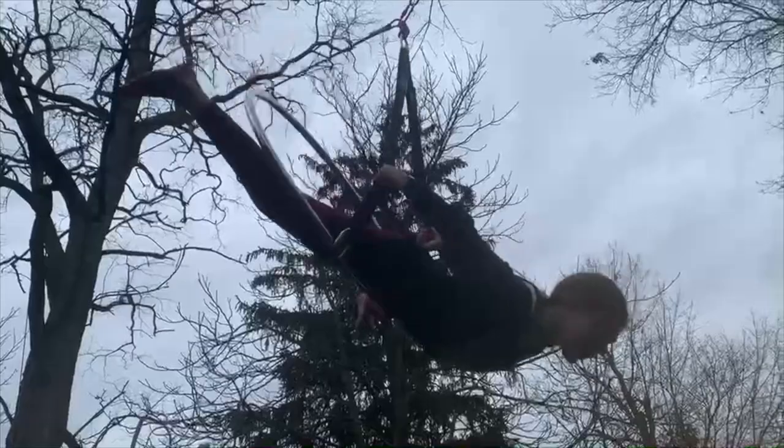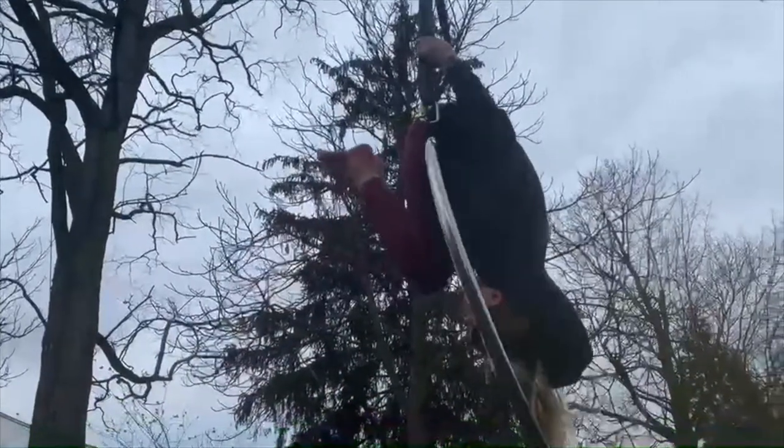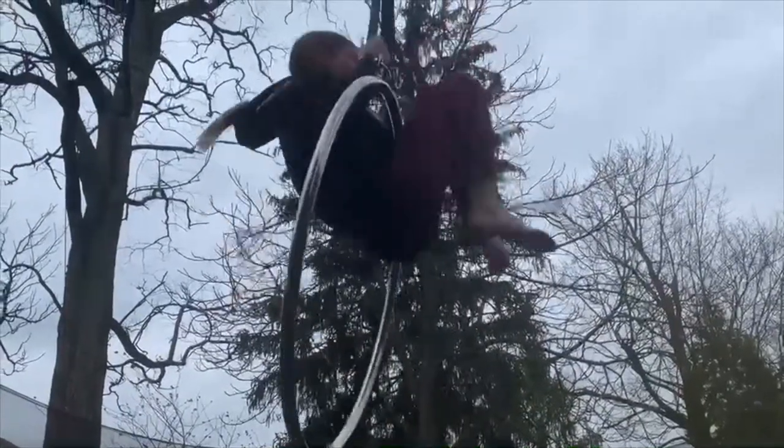There are a few different methods to get out of it. The method I'm demonstrating here is the roll-out method, what I call it. You can also just step out sometimes — I'll show that later in the video.